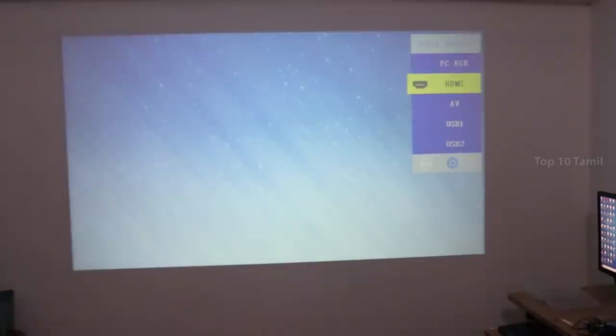We can connect this projector with the HDMI port, AV option, or pen drive option. You can choose whichever connection you want.